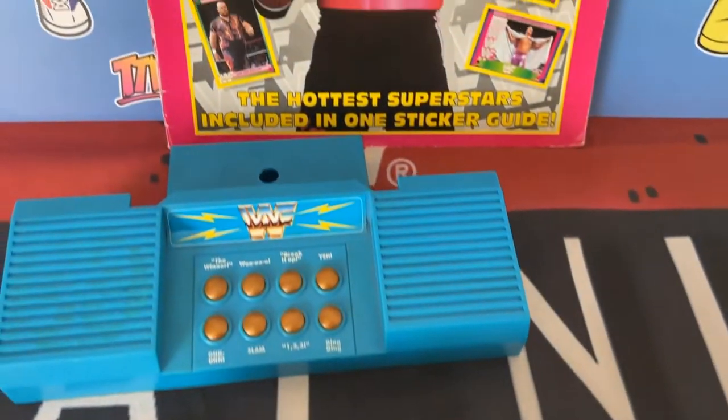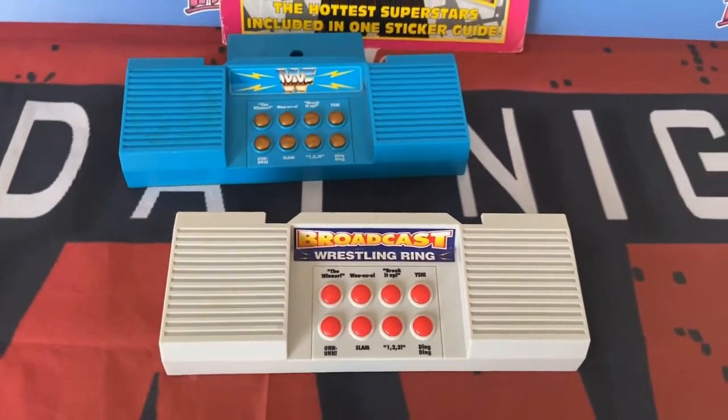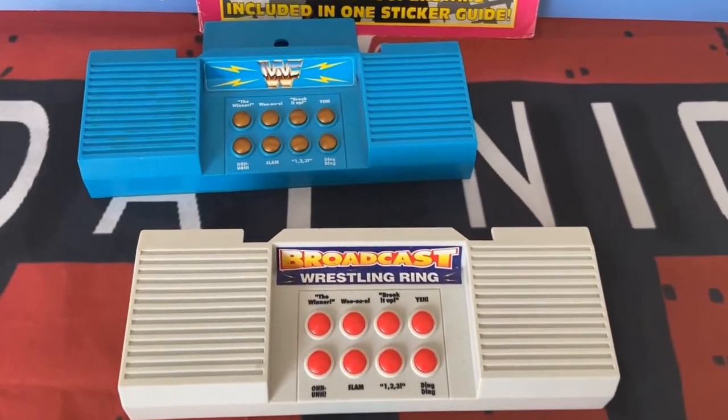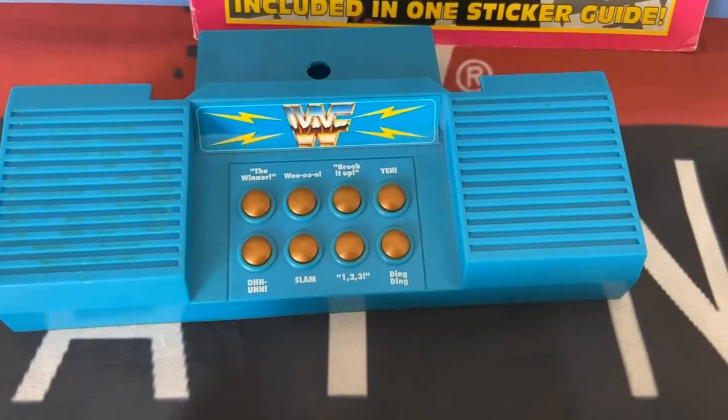Both excellent pieces and thankfully now sitting nicely in the collection. What's your favourite piece out there in the Hasbro world? I wouldn't say the sound module is, but it's something different and it was definitely a European exclusive. Now I have the bootleg, that's something else for the collection.